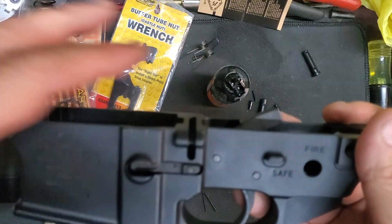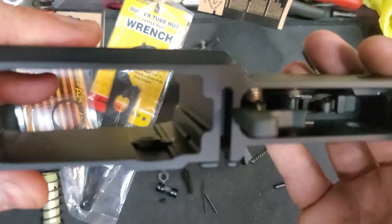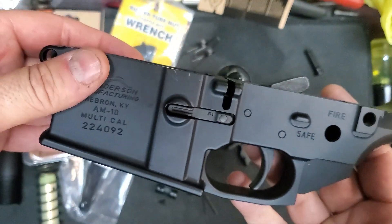Here we go so far. We've got the trigger installed and we've got the mag release installed. Let's get some more work done.